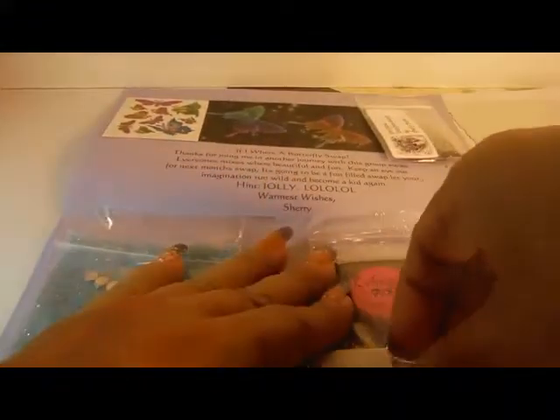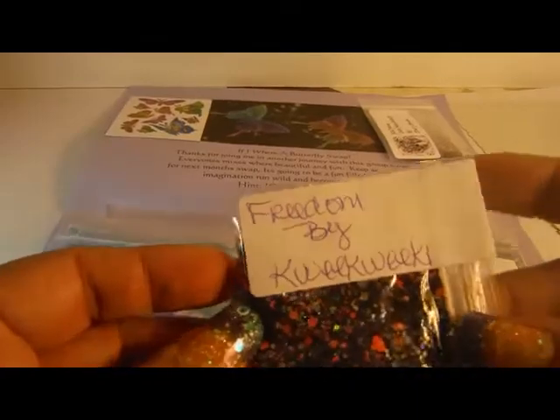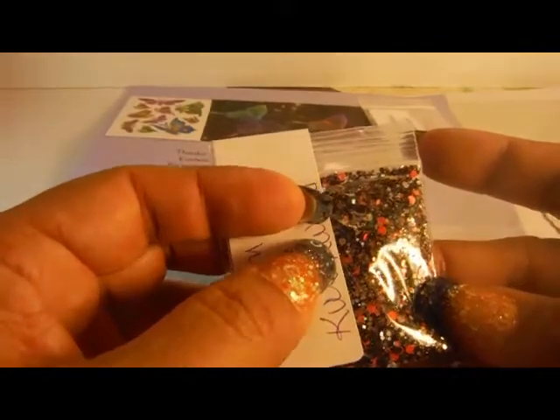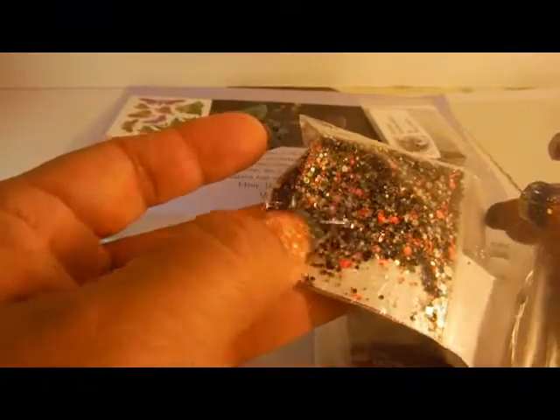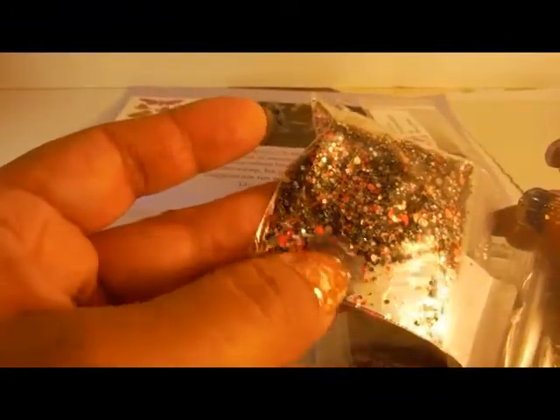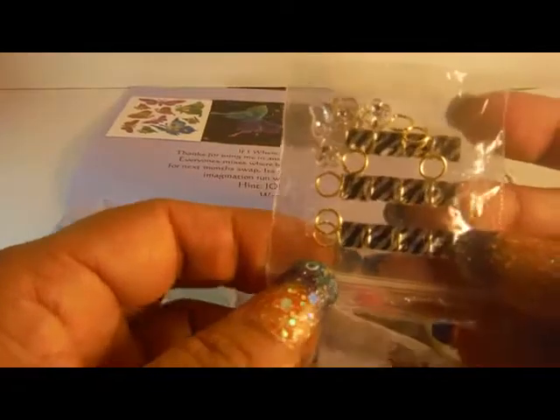And then we have Freedom by Queecoin. It's this pretty black base with red dots, silver holographic hexies, and possibly sand — it feels kind of gritty. She included some jump rings with these tiger zebra stripe square gems, and there's a butterfly and some flowers.